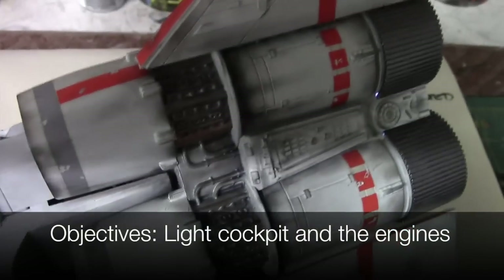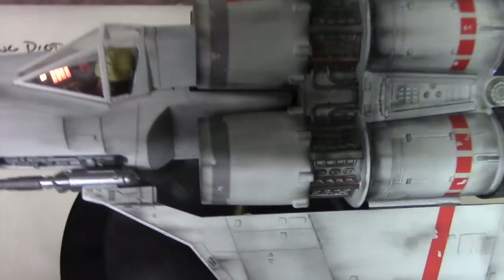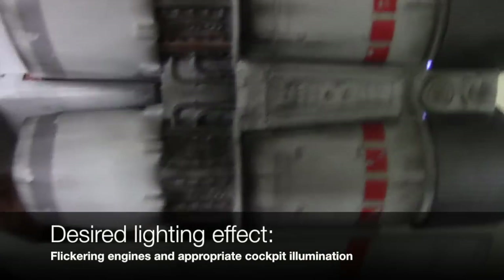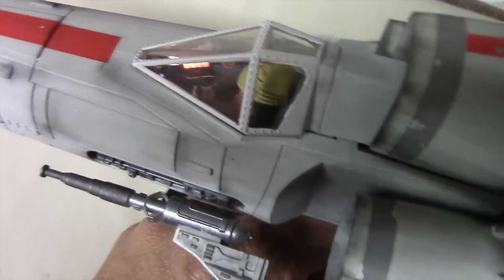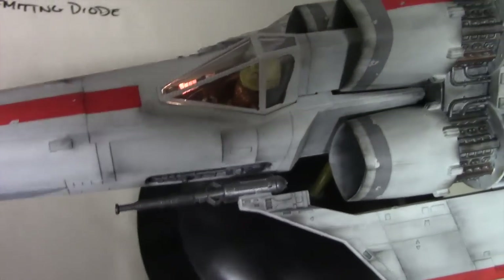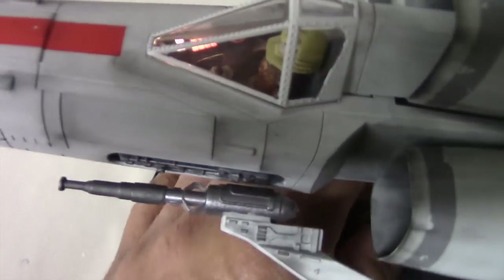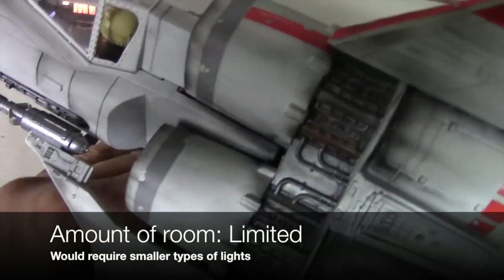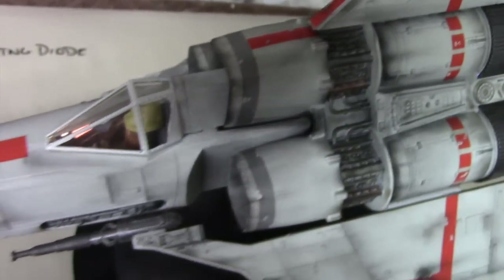Let's move on now to the Battlestar Galactica Viper. Two objectives I wanted with this model were to light up the cockpit and the engines. For the engines I wanted them to flicker. With regard to the cockpit, I didn't want lights that were extremely bright — I just wanted to light up the instrumentation panels. I find sometimes modelers tend to overdo it with the cockpit, getting excited just getting any sort of light into the model and not taking into account that instrumentation panels are not spotlights. So I knew I wanted smaller LEDs and wiring thin enough to get through the tight spaces.